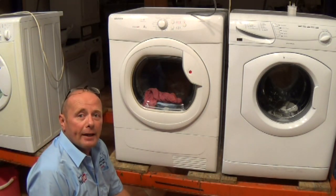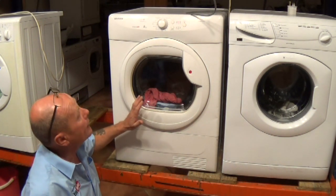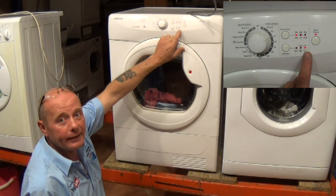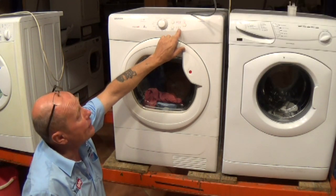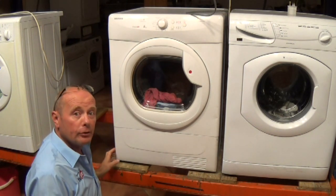Hi, welcome to How To Repair. This video is on a Hoover or Candy tumble dryer which may be showing a full water indicator light. The machine may run for a few seconds and then this light will start flashing and the machine will stop.